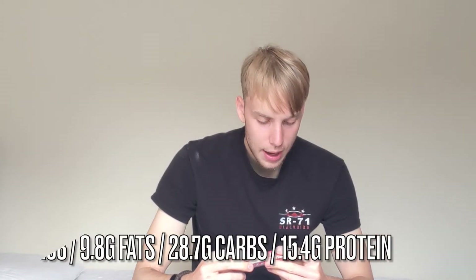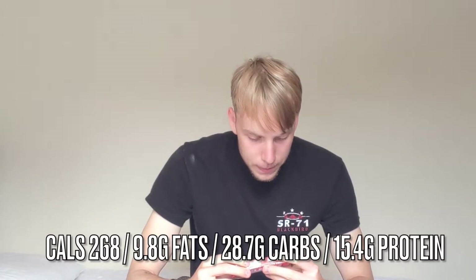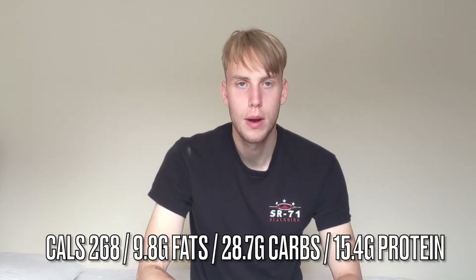In terms of macros, you are looking at 268 calories, 9.8 grams of fat, 28.7 grams of carbs, and 15.4 grams of protein — solid macros.